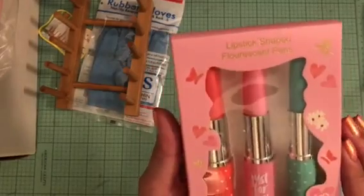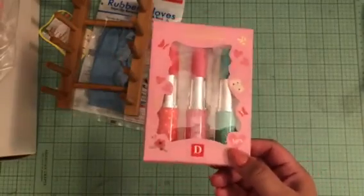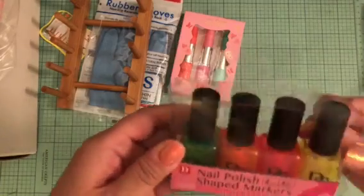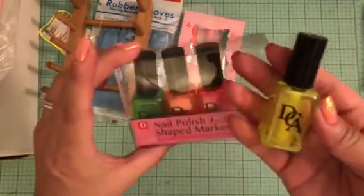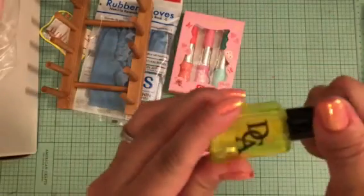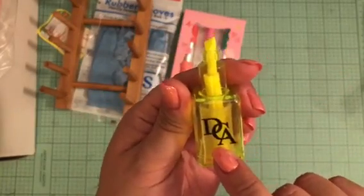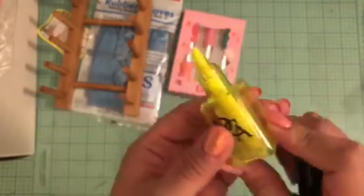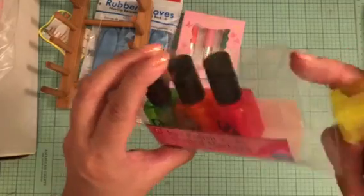I also saw these really cute lipstick fluorescent pens — basically highlighters. I picked those up; I've seen them before but never purchased them. Then I also found these highlighters that look like nail polishes in different colors. I figured I can put some washi tape over the plastic part to make them look cute. I got the last one, so I was excited about that — I'm going to alter those eventually.